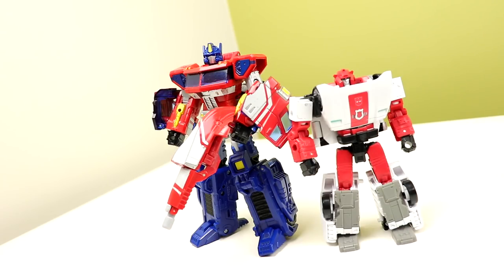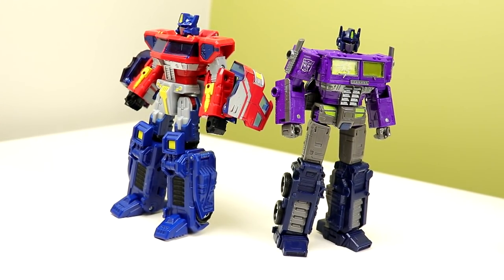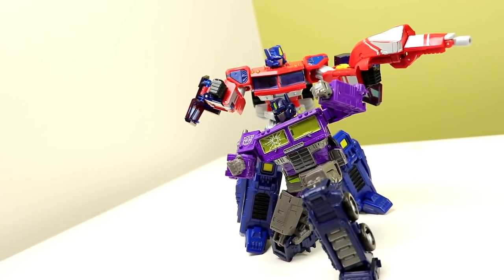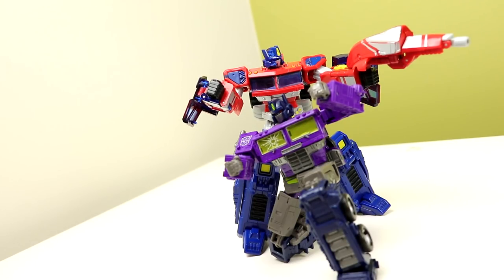The look of this figure is super nostalgic to me. I never had one as a kid, but I would see it everywhere — TFCon, Toys R Us, it was just all over the place. Now that I have the chance to get one, it's super cool. The plastic is super dense and solid, but you don't pick up on that until you actually hold it next to a modern figure like the Earthrise Prime. The Earthrise Prime is a great mold, but the plastic feels thin and flaky by comparison — Classics Prime is just a brick.